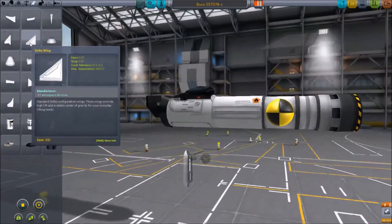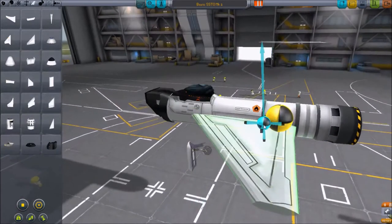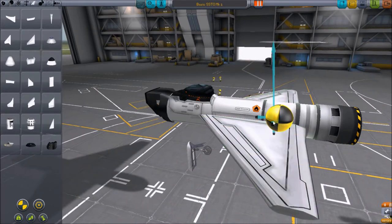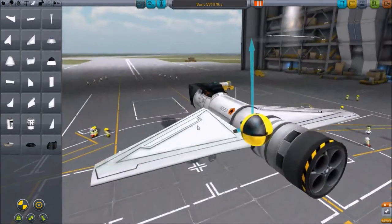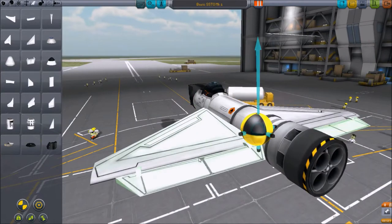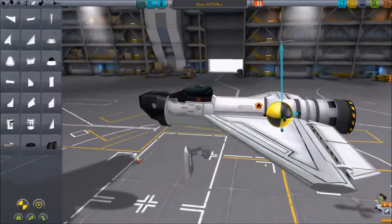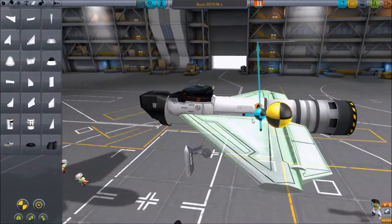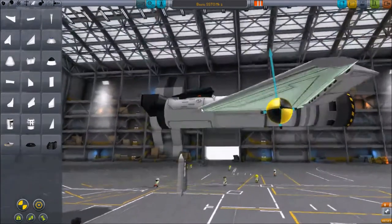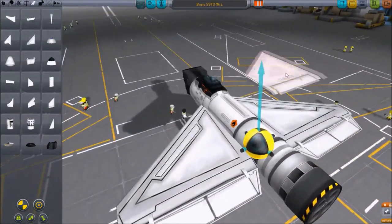So this is the core of your design. You want to turn on the center of mass and center of lift, and grab a couple of delta wings. Put the center of lift in front of the center of mass, because we're going to add on these control surfaces, and that's going to move it back. Try and move the wings around to get the blue inside the yellow. As long as they're relatively close, it's fine — we'll be adjusting this a little later.